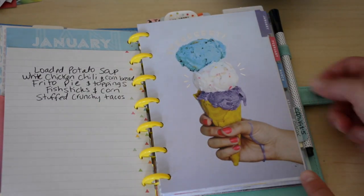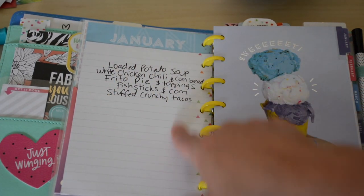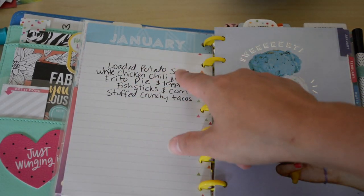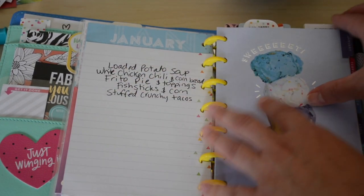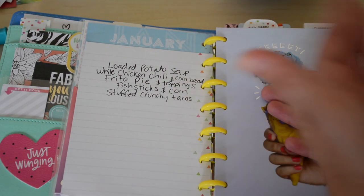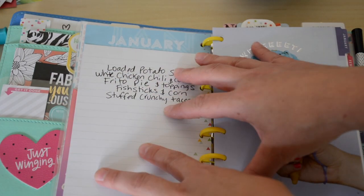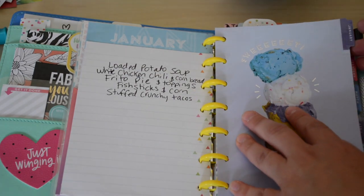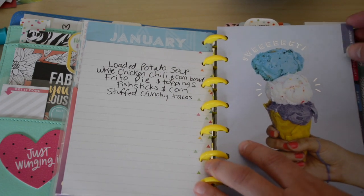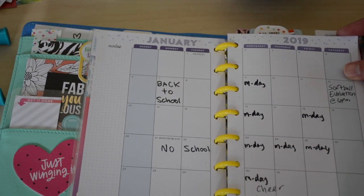Flipping into January — I'm not using the Currently page. I went ahead and placed some mini Healthy Hero filler paper over that and customized it to where I put all the dinners we had in the month of January. I did that up until March, so that way I know what we ate. If I get stuck, I can look back and say, 'Oh, that's what we had.' None of it is repeated — I only wrote things down that we had in January that might have been different in February and March. Flipping into January's monthly, I just wrote down stuff that was pretty basic for January.